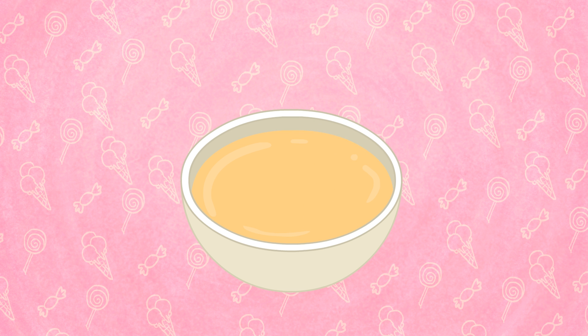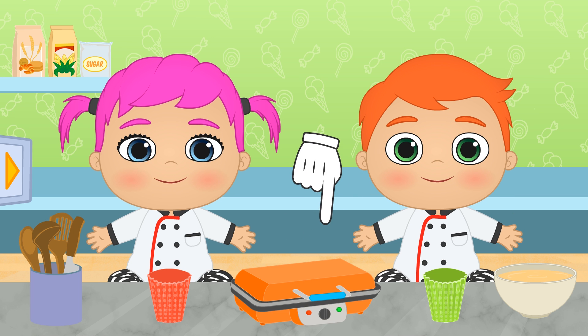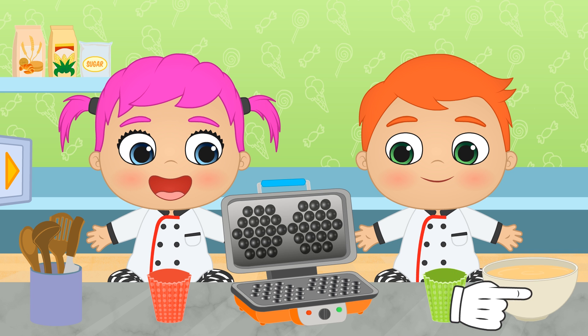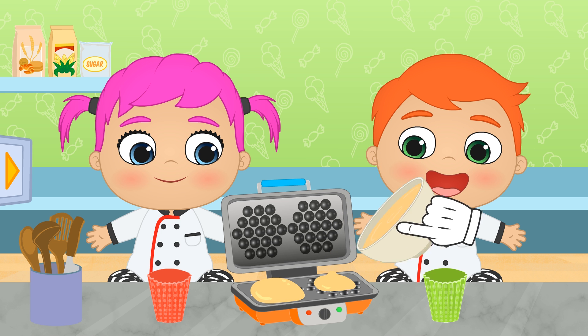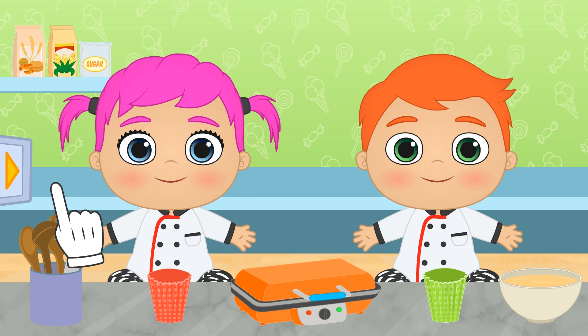The dough is ready! Now it's time to use our bubble waffle maker! Let's pour the mixture in so you each get a bubble waffle! We close the waffle maker, and while it cooks, we can pick the other sweet ingredients!